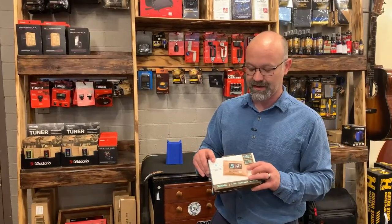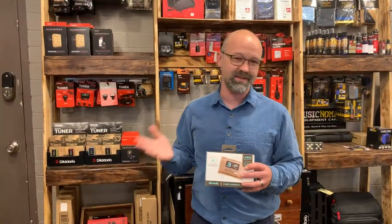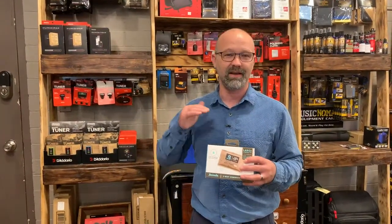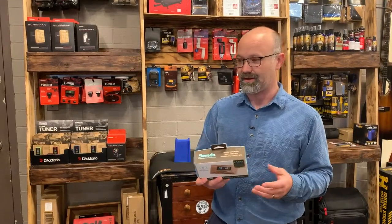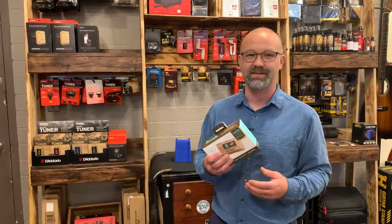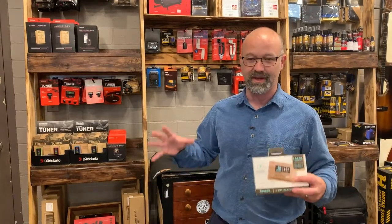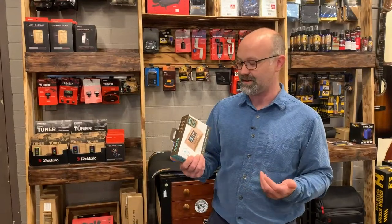The cool thing with Boveda is they come with a four-pack. D'Addario standardly comes with a three-pack. Having a four-pack means it's going to last longer — it doesn't put out more humidity; they all stop once they've hit that optimal 45% to 50% range through osmosis. With some of my cases, once I've got the environment to the right humidity level, I've had some in my Kelton case last almost a year. They do last a long time if you're keeping that case nice and closed when it's not in use.